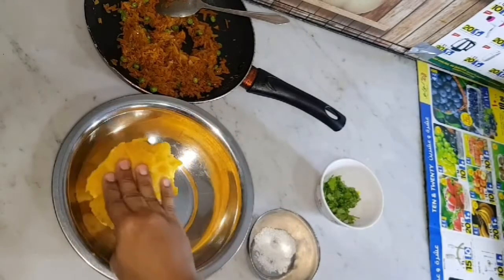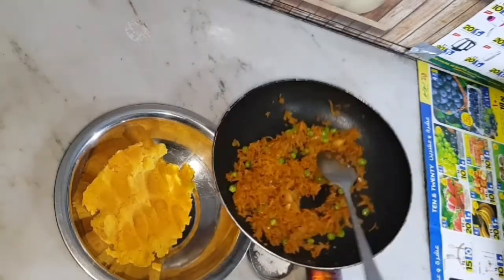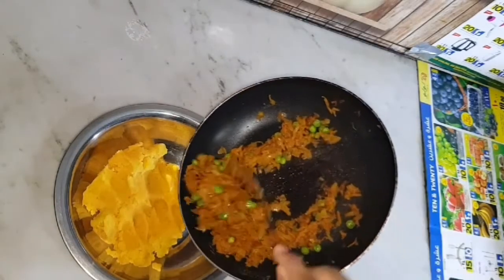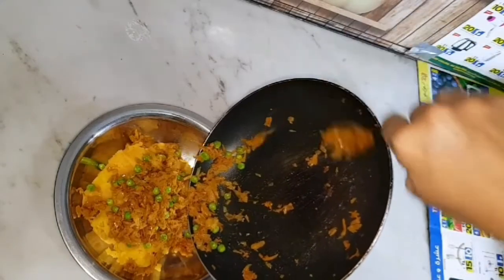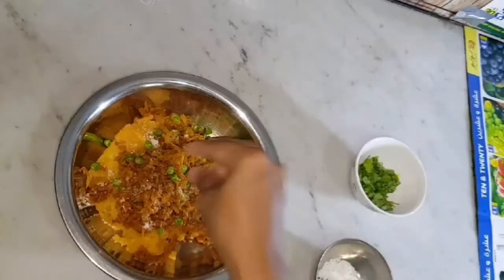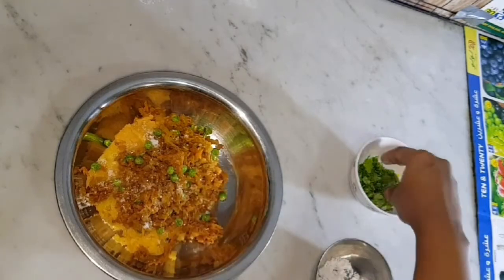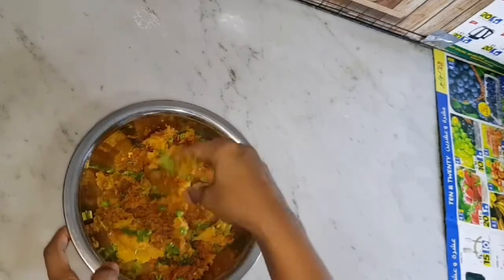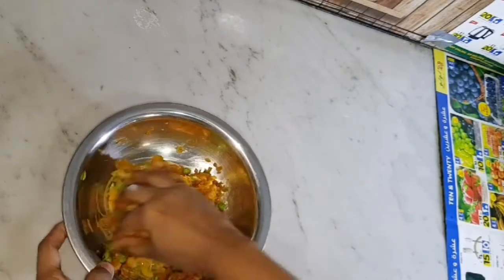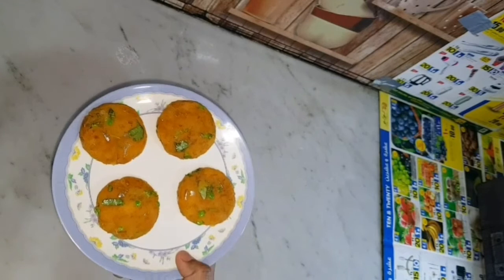Let's make this masala mix as well. The recipe is very good, so you can try it too. Let's mix it with a round ball and make it ready.